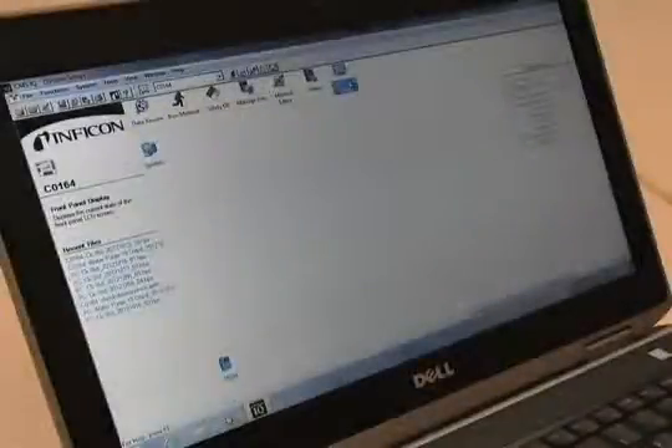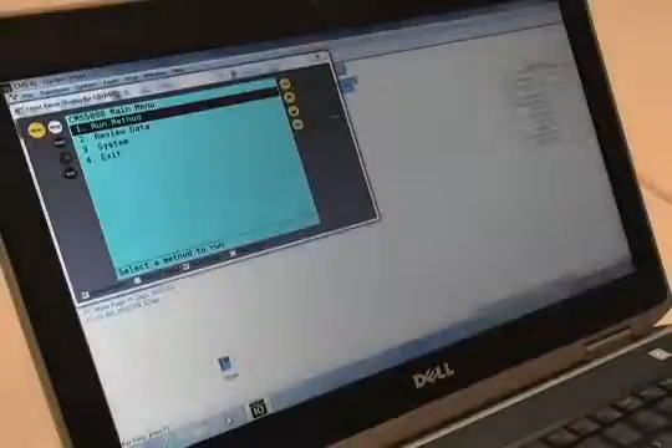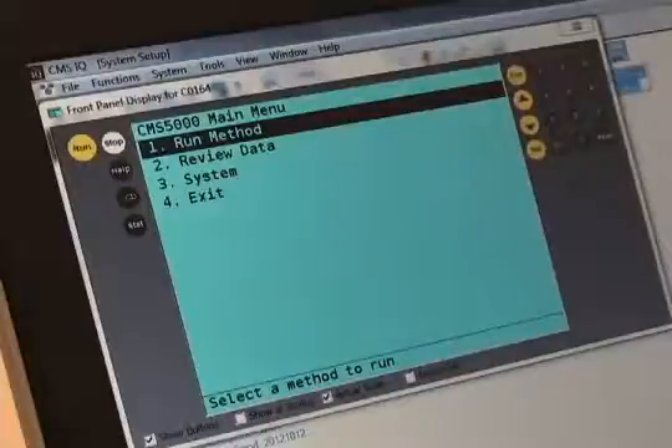Alternately, the CMS5000 can be operated from a laptop using CMSIQ software or the front panel display emulator.